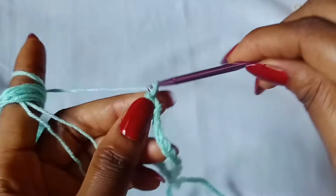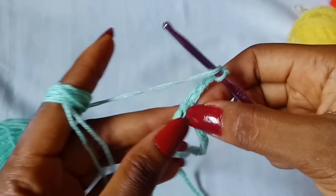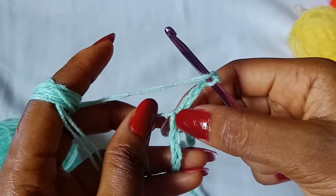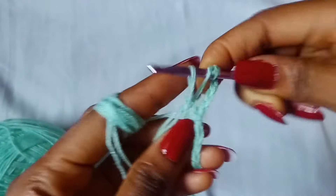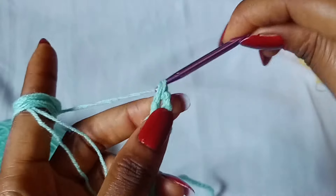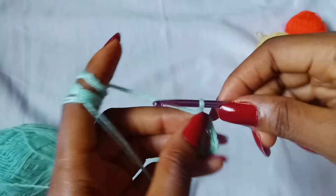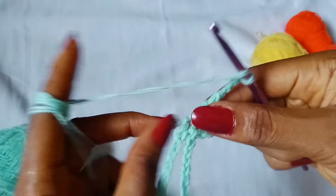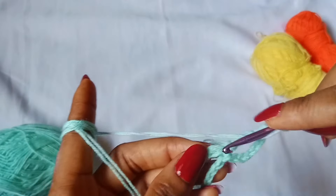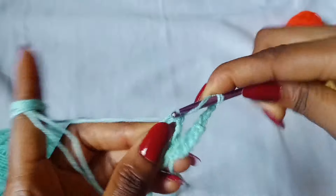Chain 6 — 1, 2, 3, 4, 5, 6 — and then place 1 double crochet in that same chain. So the same chain that you had slip stitched, you are going to place 1 double crochet. After that, chain 3 — 1, 2, 3 — and then skip 3 chains — 1, 2, 3 — place 1 double crochet in the next chain.